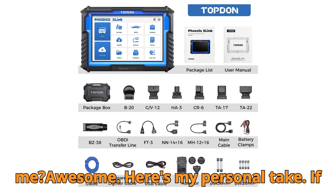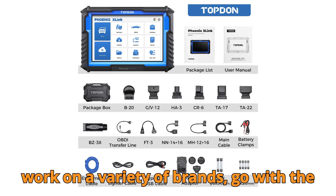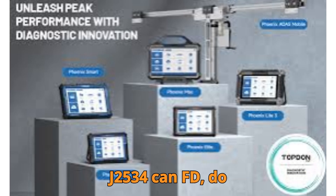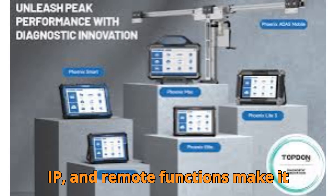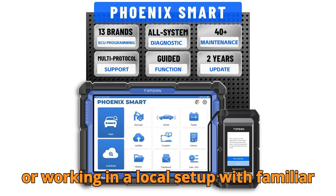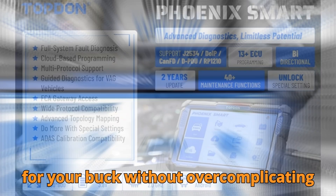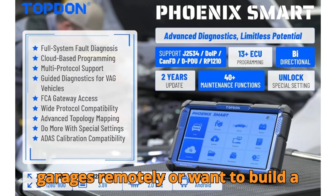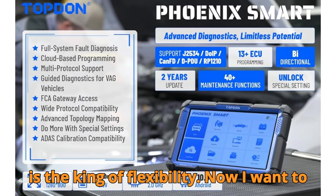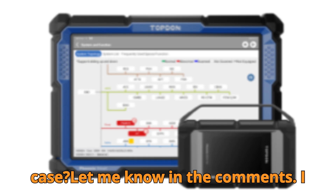Here's my personal take. If you're running a busy modern garage working on a variety of brands, go with the Max — that giant screen, processing speed, and broad support for J2534, CAN FD, DoIP, and remote functions make it unbeatable in performance and versatility. If you're just starting out or working in a local setup with familiar vehicles, the X-Link gives you the best bang for your buck. If you often help other garages remotely or want to build a mobile diagnostic service, the Phoenix Remote is the king of flexibility. Which Topton scanner do you think is best suited for your use case? Let me know in the comments — I actually read them all.